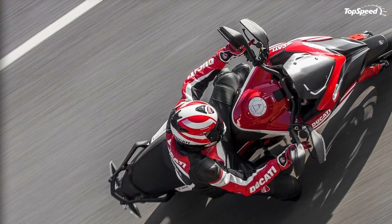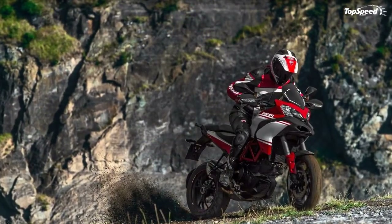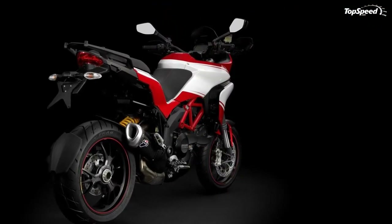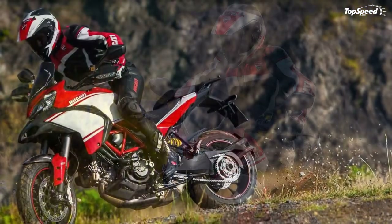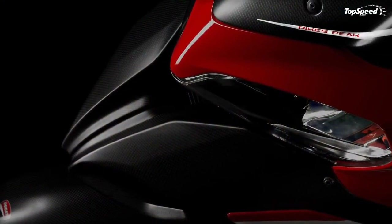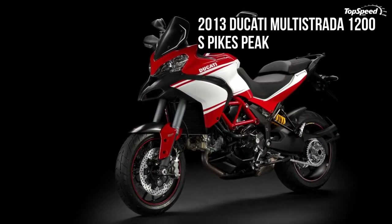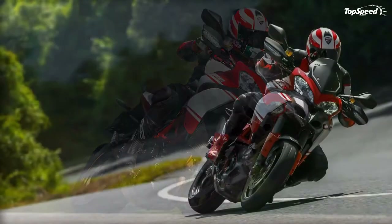In certain riding modes, the 9ME ABS also performs an anti-lift-up function to guarantee optimal rear wheel ground contact. The system integrates with the riding modes and has three operation levels: level 2 for Sport mode ensures balanced front and rear braking with less braking force at the rear and without rear wheel lift detection; level 3 offers ideal combined braking in Touring and Urban modes with rear wheel lift detection for utmost safety; and level 1 provides the utmost off-road performance with rear wheel lift detection disabled to allow for controlled rear wheel lock-up. Riders can also disable the ABS entirely from the instrument panel.